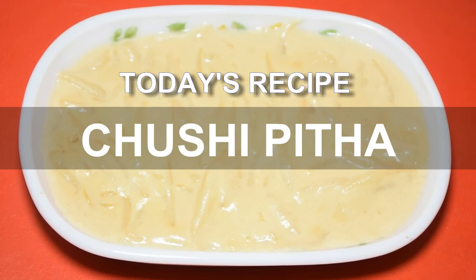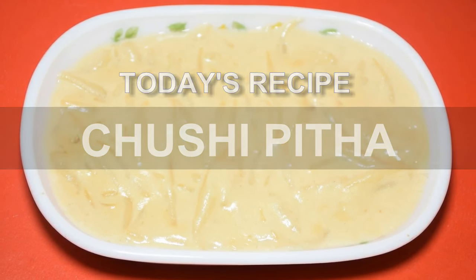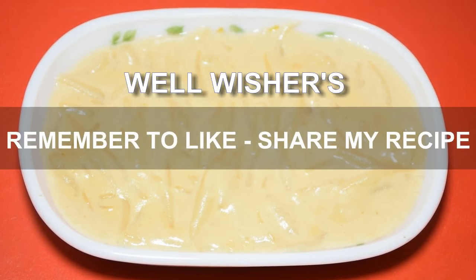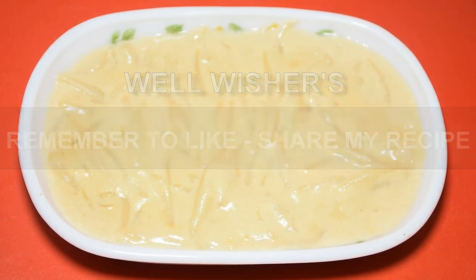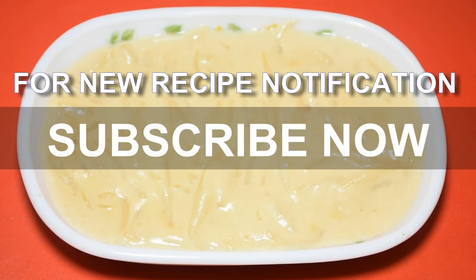This chushi pithe is a very old and wonderful recipe. Watch how I am making it, and you can easily make it at home too. If you like the recipe, please like it and share it. Don't forget to share it with your Facebook and Twitter friends. And to get daily updates, subscribe to our channel right now.